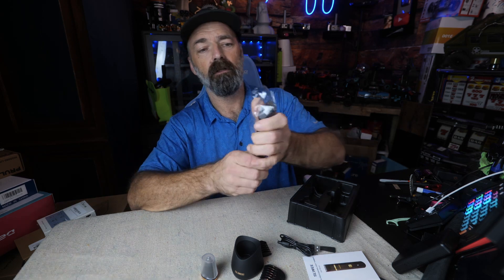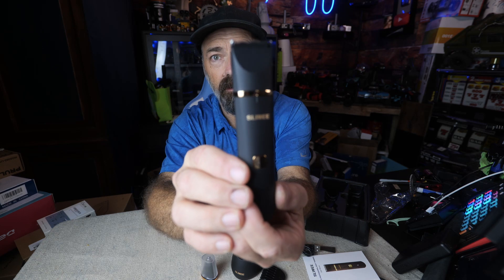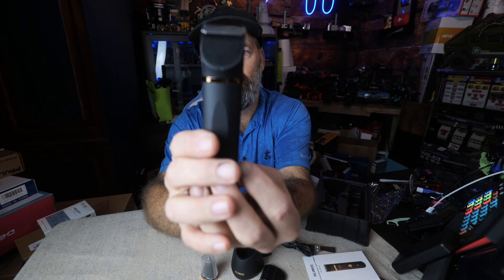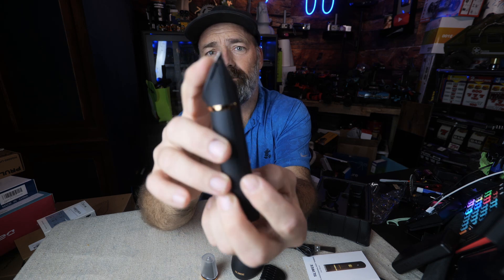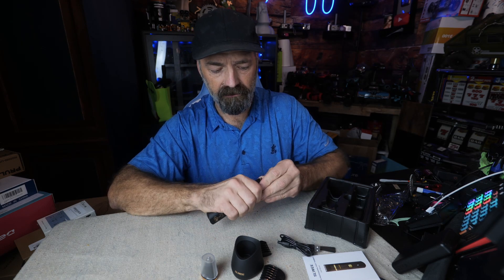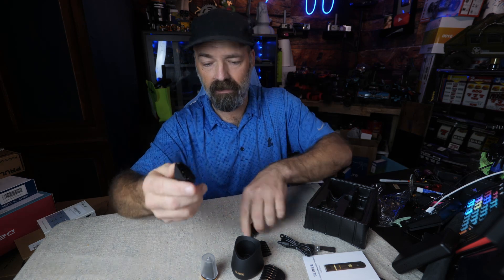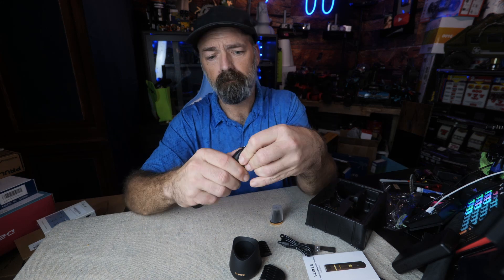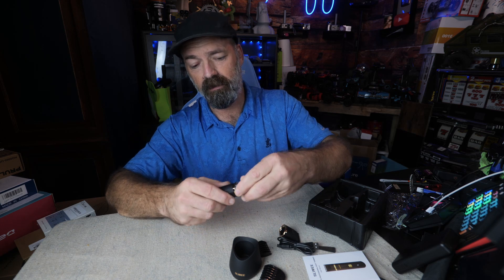The trimmers themselves look really nice — a dark grayish color with gold accents, a gold button, and black ceramic blades. Very neat and compact. The blades are changeable, so you can always order a replacement and snap one right in. You can also pop off the full head to attach the nose hair trimmer.